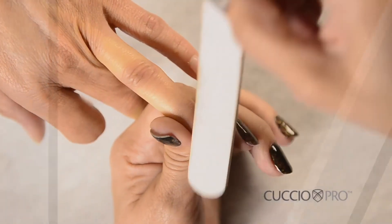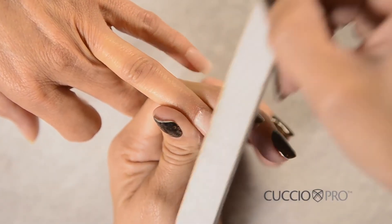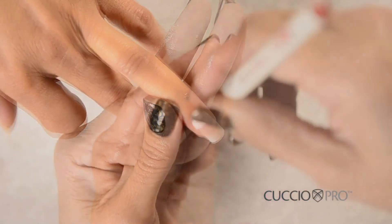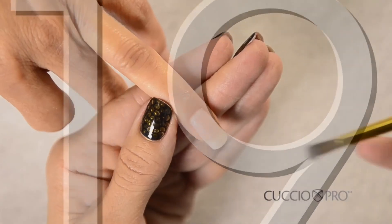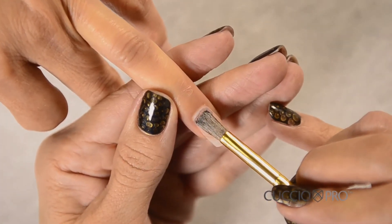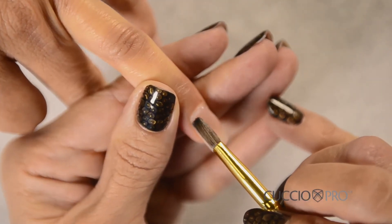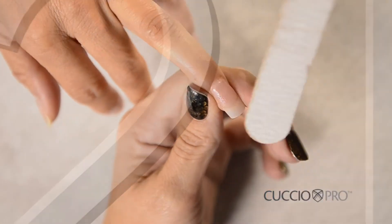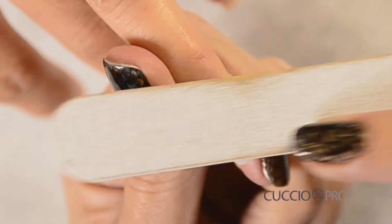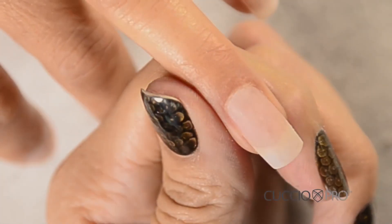Step 17: File the inner edge of the acrylic nail down using a 100–180 grit nail file. Step 18: Prep the exposed nail. Step 19: Pick up a small ball of clear or pink and apply it to the cuticle area. Step 20: Pat gently without touching the cuticle area. Step 21: File the nail to remove the top gummy layer on the nail plate. File in a downward direction — the gummy layer will roll off. Be very careful not to over-file.